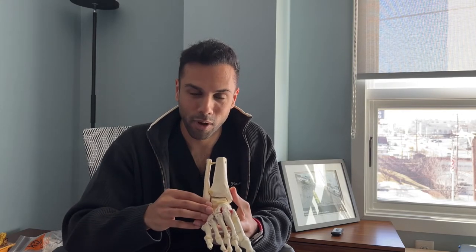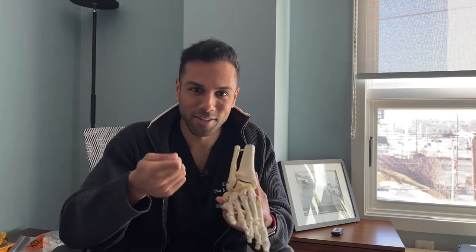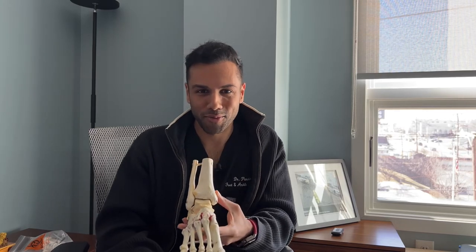This is a procedure that I love doing personally, because I see results very quickly. It's something that is fun to do because we get to play around with the scope and take out the actual lesions that are in the joint. And patients do really well with it. So that's ankle arthroscopy for you.